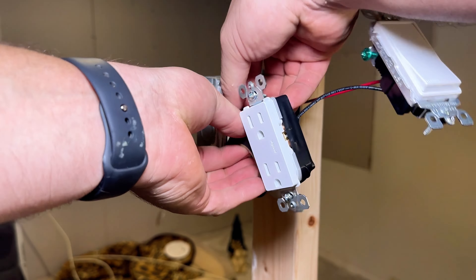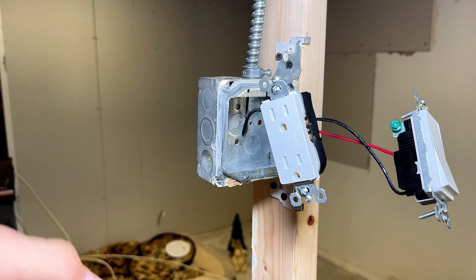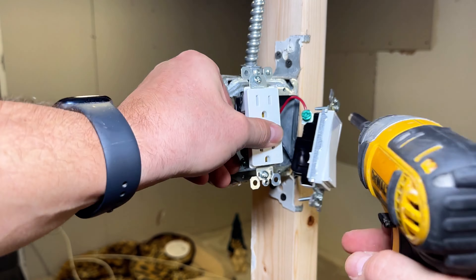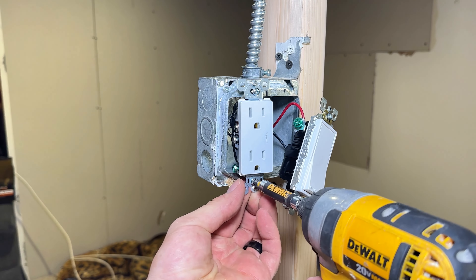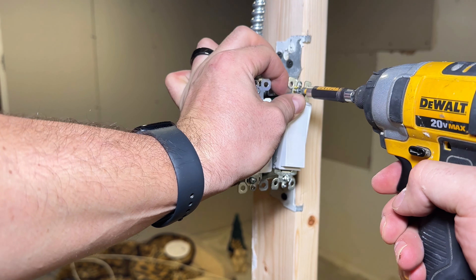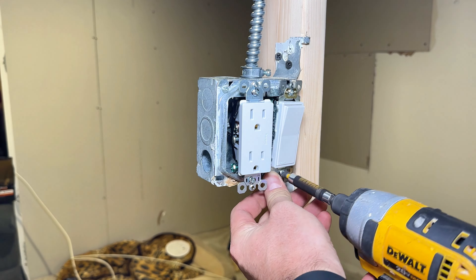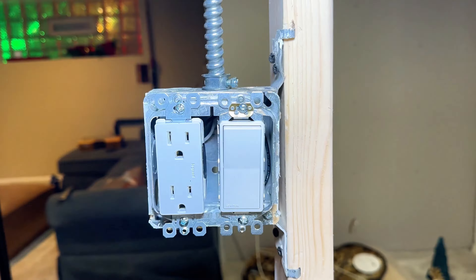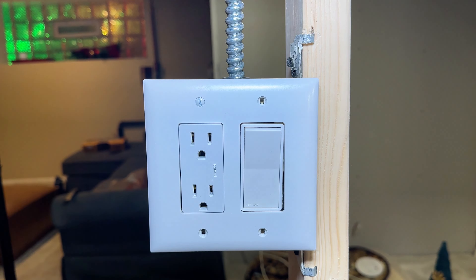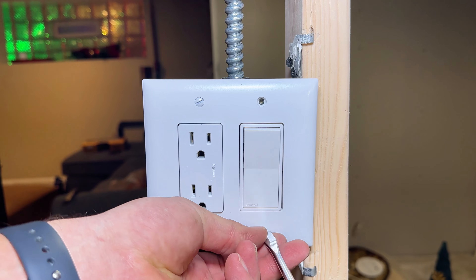Make sure you wrap your outlets — don't want any shorts in the boxes, don't want any accidents or fires. Unexpected consequences of not wrapping the outlet. Then back to our regular scheduled program: we're going to snug down the outlet and switch. Once those are all snugged up, grab the cover and make it look like something. These little screws can be a little pesky, but we got it.